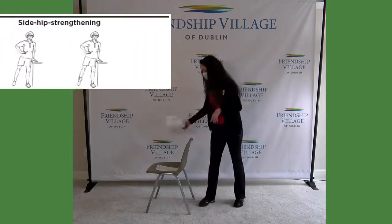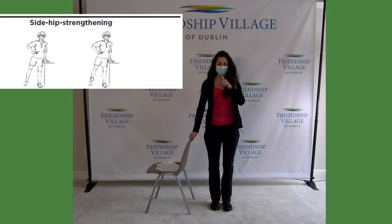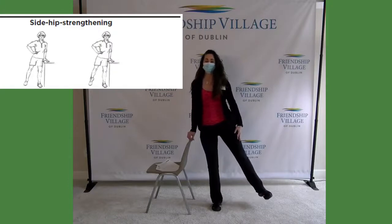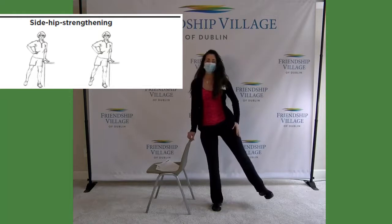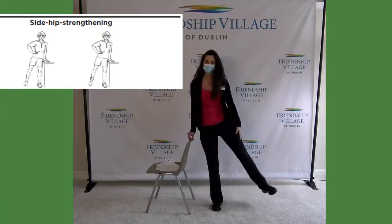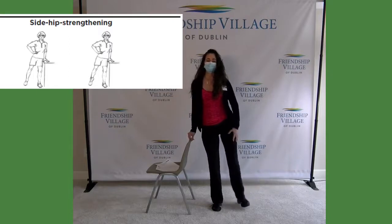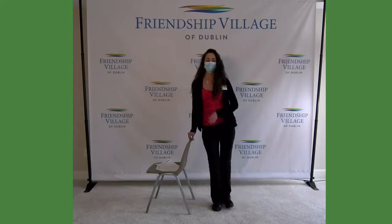For the side hip exercise, stand tall with your face forward. Flex that foot a little bit and raise that leg up — you want it about an inch off the floor and lower it down. You can start with five of these; if you want to increase that number, go to 10 to 15. Make sure you're tightening that quad and squeezing your glutes a little bit in that supporting leg.